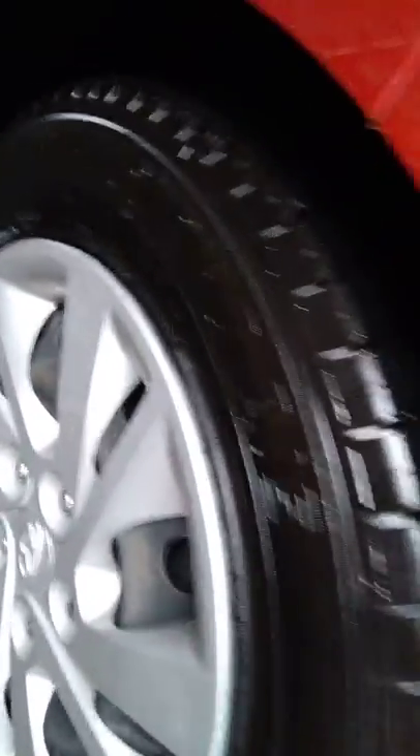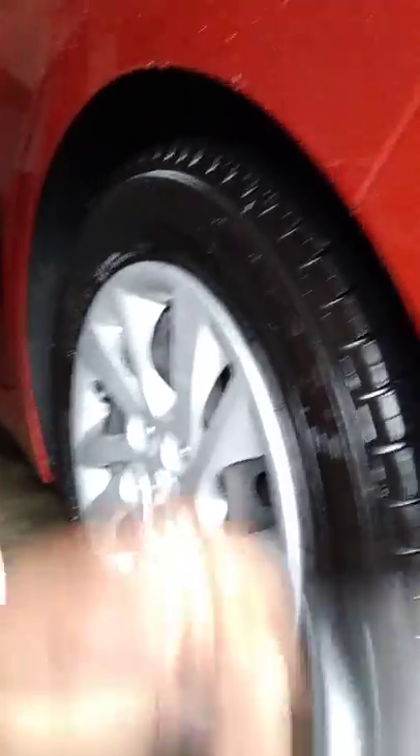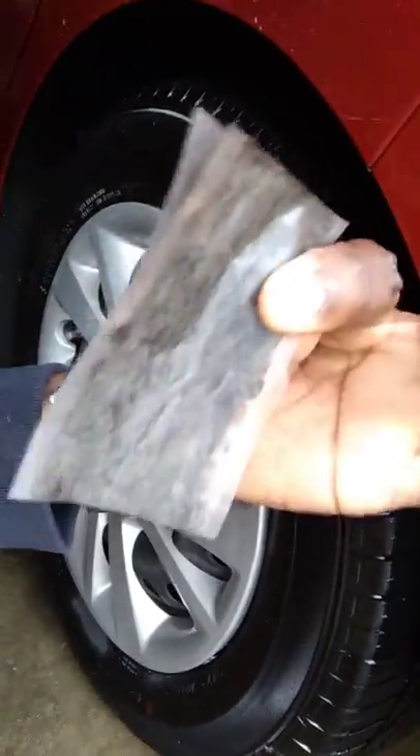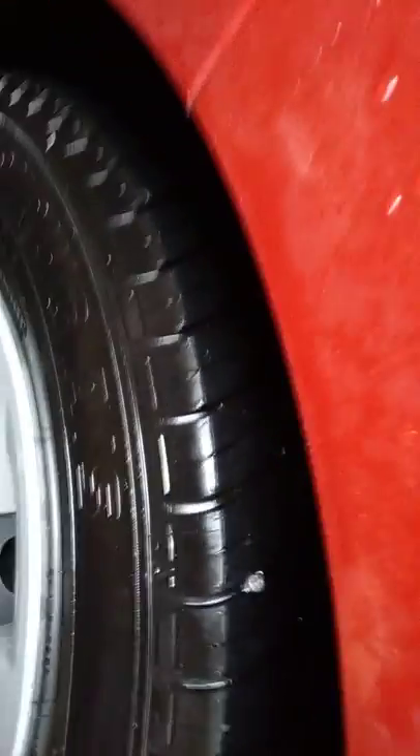So I'm going to show you guys how to plug the tire with these tools that I have here. These tools are simple plugs, and I have a plug and a patch for it. I'm going to show you guys how to fix it right here.